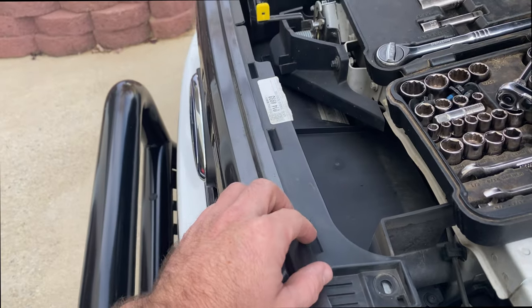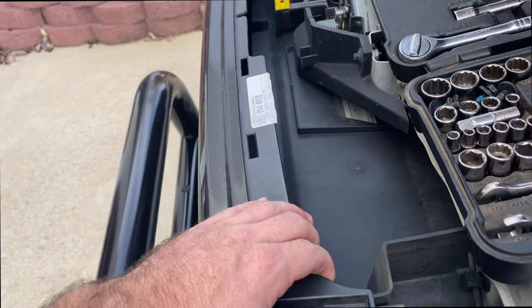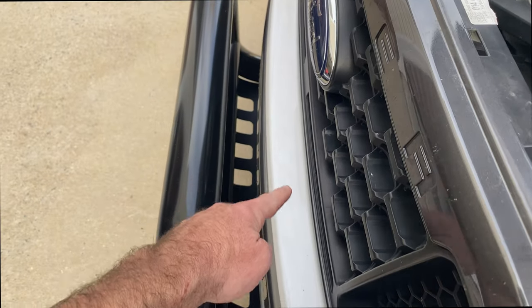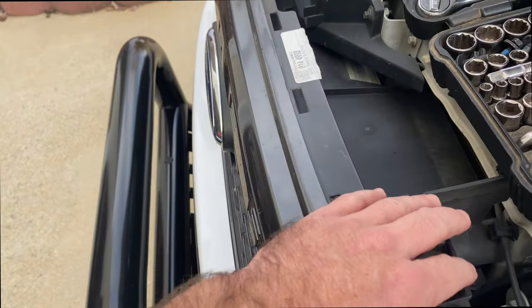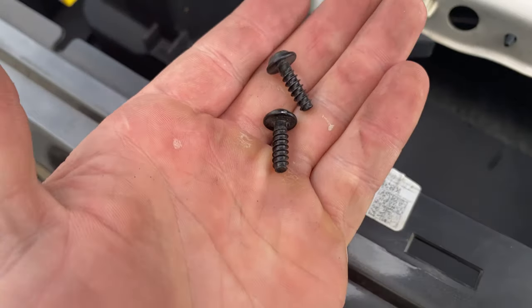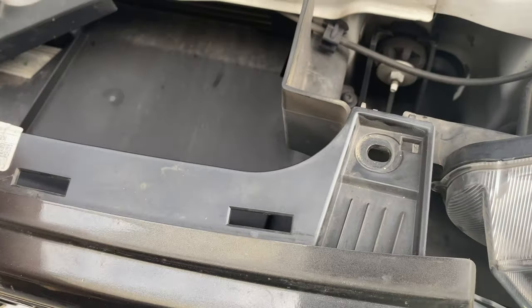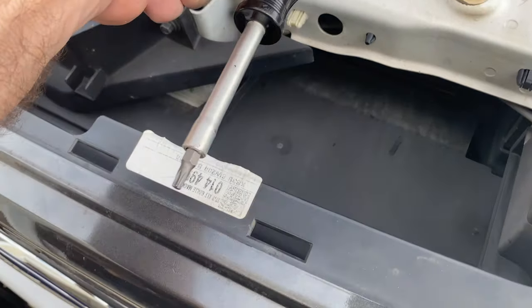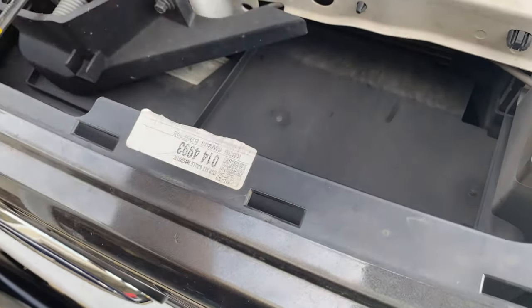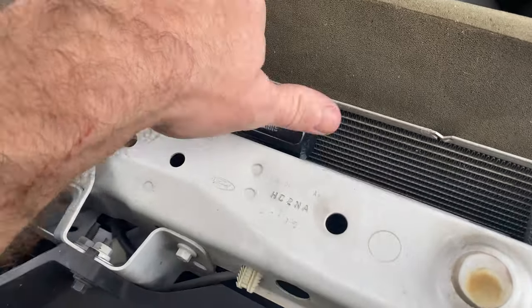I did remove those two bolts and it gives me a little bit more room to get in there. I'm not going to pull too hard because the grill is still connected underneath to the bumper and I don't want to crack anything, but it does give me a little more wiggle room. I removed those two screws and I'm glad I did, because I had a hard time fitting my screwdriver in there without that extra wiggle room.